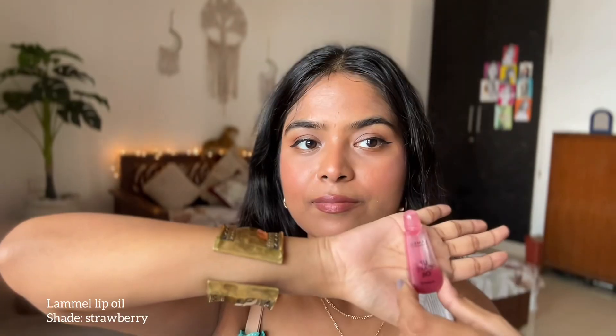Now comes the lip part — I just love doing my lips. I'm lining my lips with Mars lip liner, focusing on the center point and not dragging it toward the ends. Then I'm applying a lipstick by My Glam, but it's a little too matte for my taste, so I'm adding this Lamell lip oil on top. This gives you such plump lips — you have to buy this product, it is the best. And that is the finished makeup look!